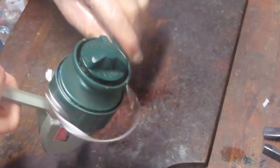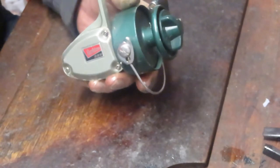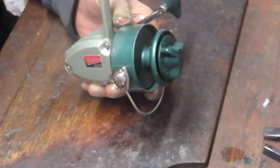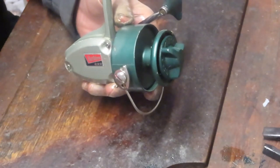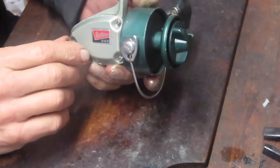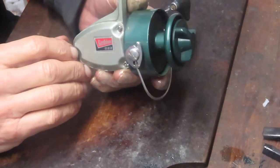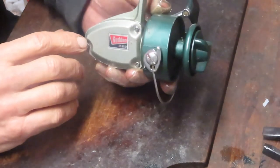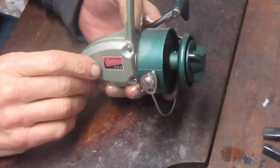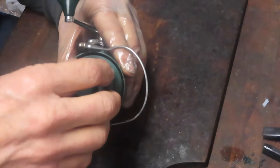The reel seems to be performing well. This is another nice example of a spinning reel made in the 70s in Japan. Daiwa was making them, and you had a lot of different manufacturers — Daiwa made them for Sears, Omori made them, and a couple of others as well. I'm not quite sure where this one was made, but once we get inside you'll have some of the telltale signs of that.